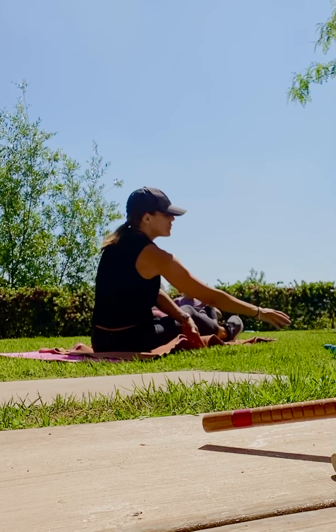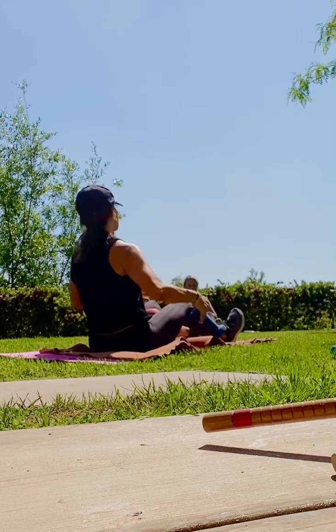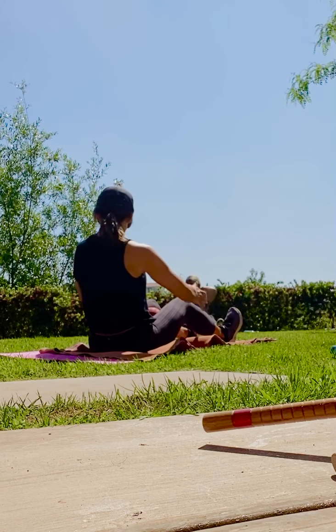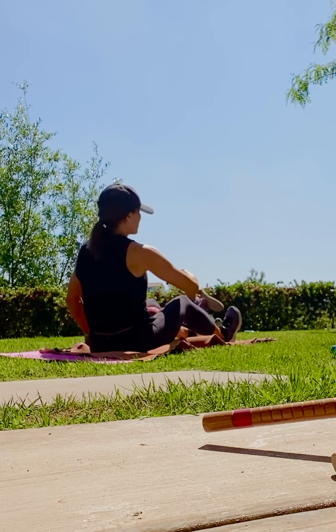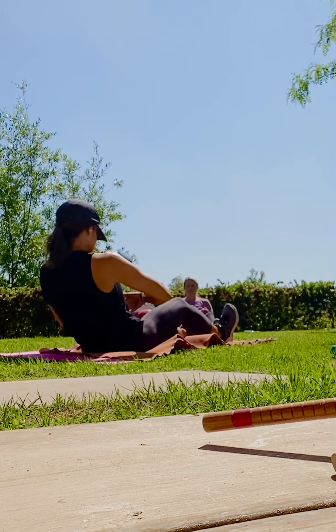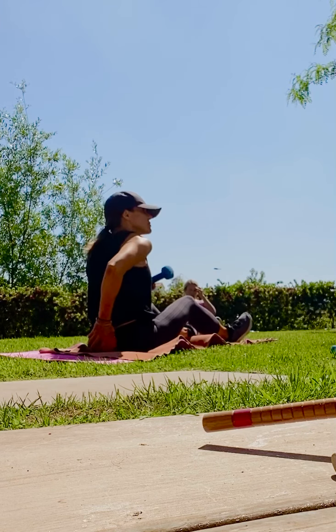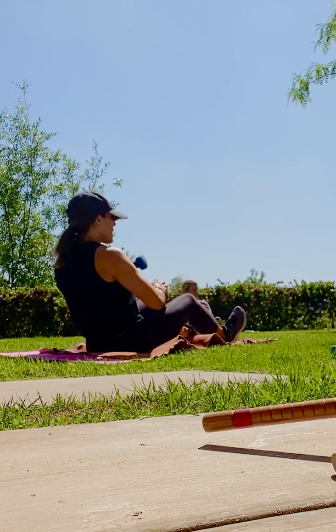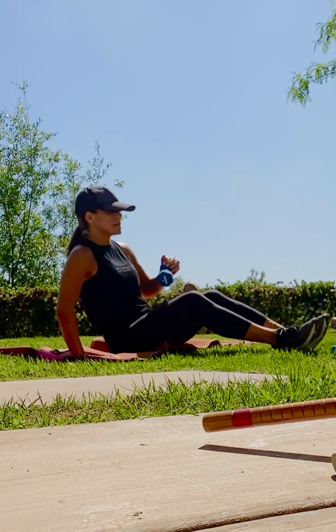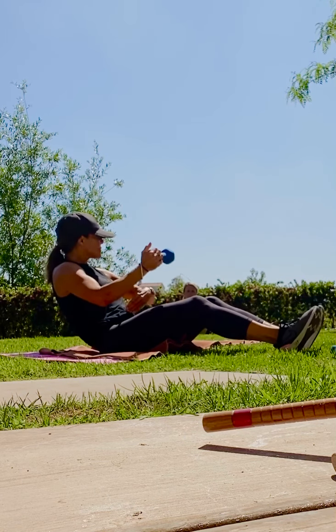Take the ball between your thighs. If you want to grab a weight, you can. You could also hold on or have your hands in prayer. You have a bend in your knees. Inhale and exhale. So round it out. Take those abs. If you have back issues, you could also take a ball behind you and squeeze. So you want to be in a C curve. Your abs are engaged.